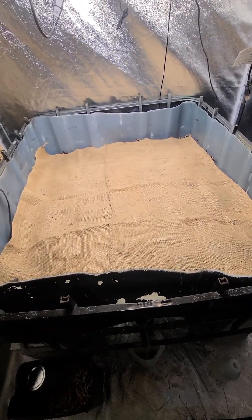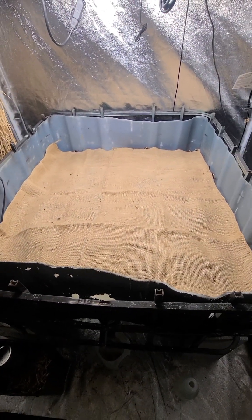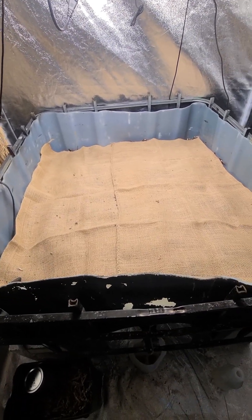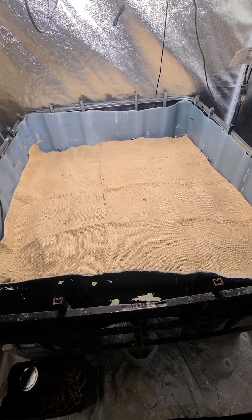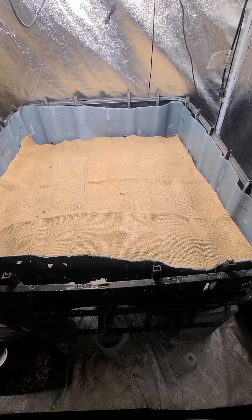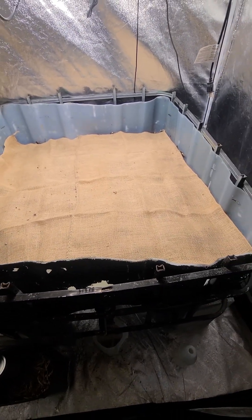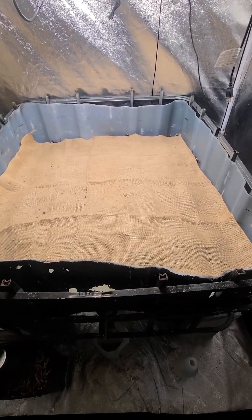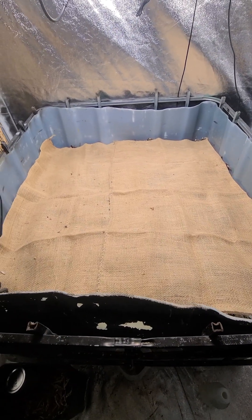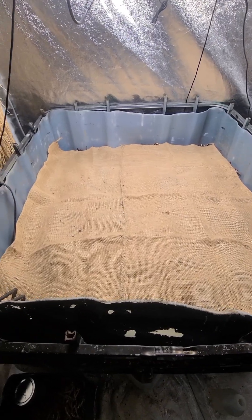You can't overfeed your worms. If you overfeed them, the material will decay before the worms can eat it, and that creates heat — because as vegetable matter breaks down it produces heat. You want it to break down enough so the worms and the good bacteria can eat it, but not before they get to it, because then your bins will go anaerobic. Today I'm going to be adding some carbon into this bin.